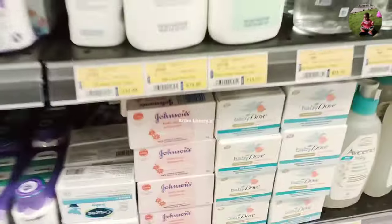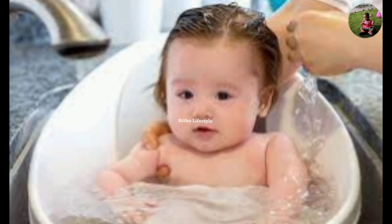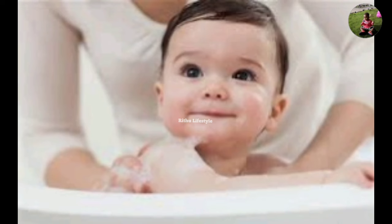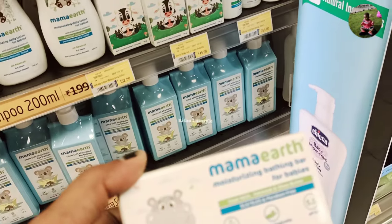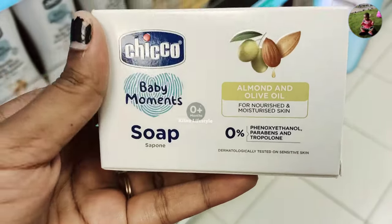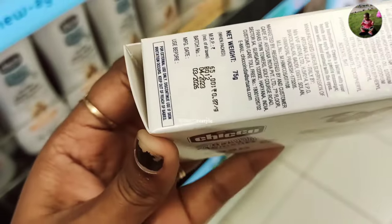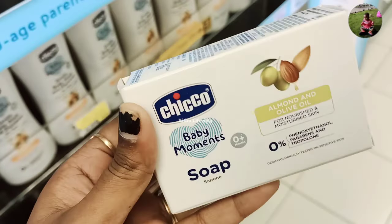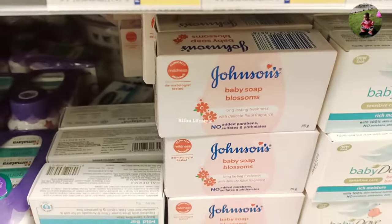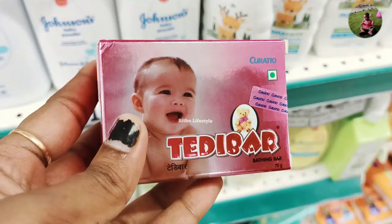This is a very soft color of soap. You can see the color of the soap — you can also add a color of soap. We are using a soft color. You can see one side and two sides, and a little bit of color. I will show you a video about Teddy Bear baby soap on my channel.